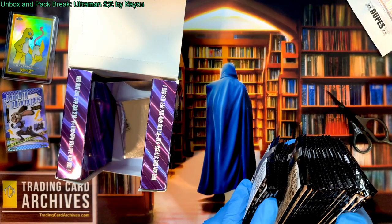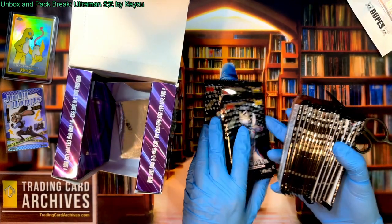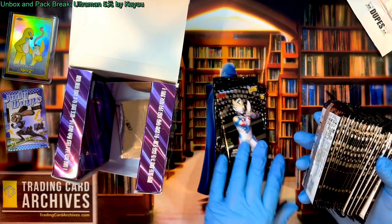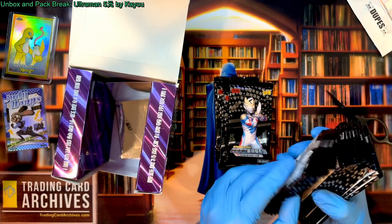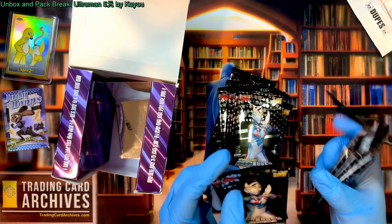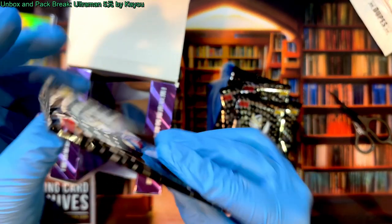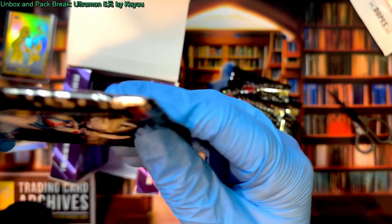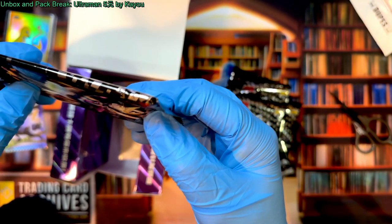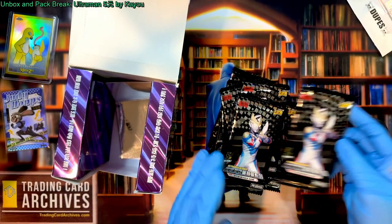There's a weird distortion on the side of each of these packs — I wonder if they were resealed. That would be crazy. I don't think there's a secondary market for these, but somebody went through a lot of trouble here. Okay, maybe not — maybe that's just the way the packs work.